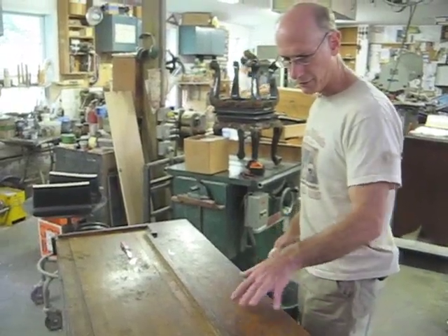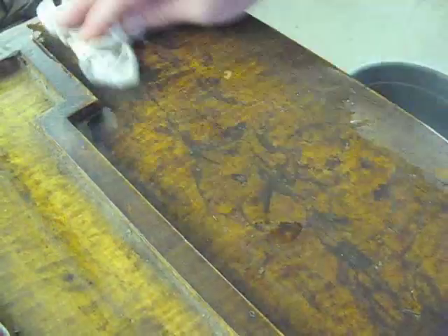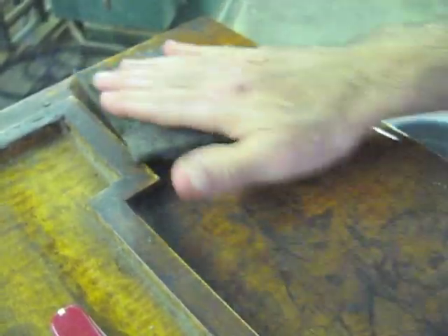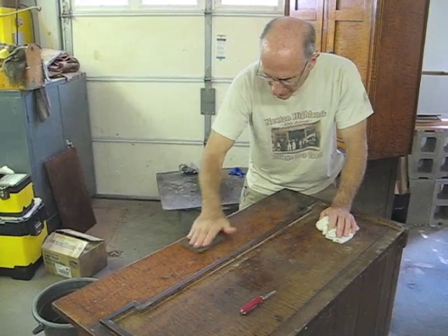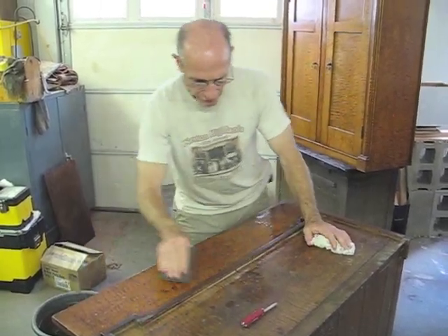I'm going to use some of the same very mild solution on this counter surface and see how much of this will clean off. I am not applying a lot of pressure — I'm just going lightly to see if we can cut through whatever is on here. It's definitely working to improve the surface. This surface doesn't have to look perfect — we just need to make it look a lot better. A lot of this blackness appears to be very superficial. I'm very pleased that these rings and dark marks appear to be very superficial and are coming out with this gentle cleaning.